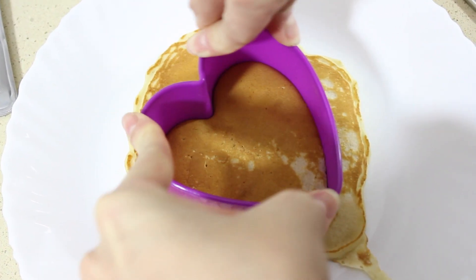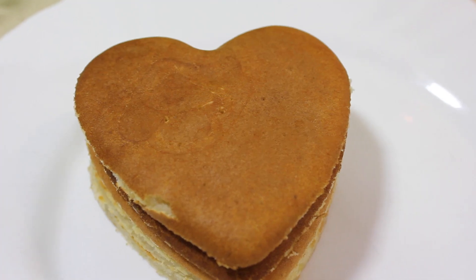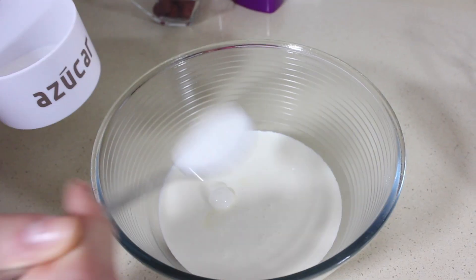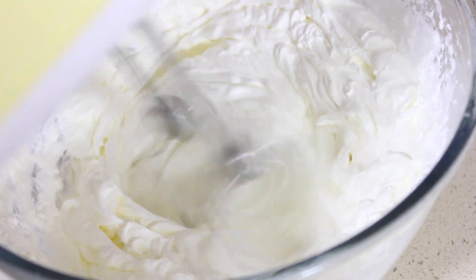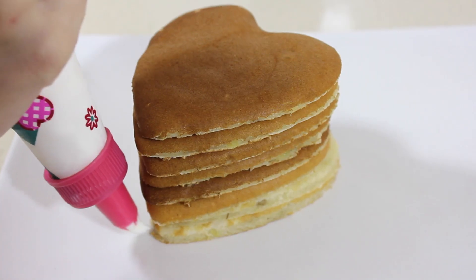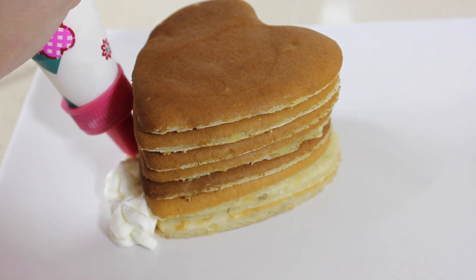Como es para San Valentín he cortado cada tortita con un cortador en forma de corazón, aunque los restos también se comen. Tanto para las tortitas como para el batido voy a utilizar nata. He cogido un botecito de nata para montar, le he echado azúcar y lo he batido en un bol frío hasta que se ha montado. Una vez montada la he metido en una manga pastelera y he ido decorando todo el borde de la montaña de tortitas.